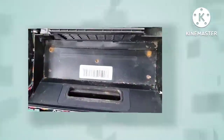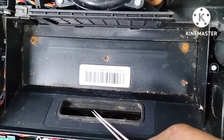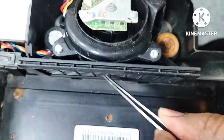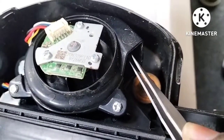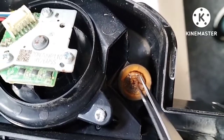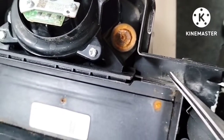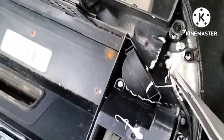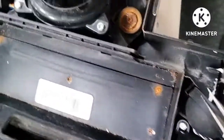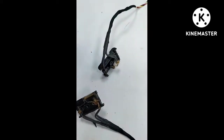Let me show you clearly. This is the dust box inlet — dust and water go in here. Then through the vacuum fan outlet, whatever moisture or water comes out goes here. You can see this part is fully rusty. Because of this rust, the airflow carries moisture to both the left and right anti-drop sensors, and they become rusty too.